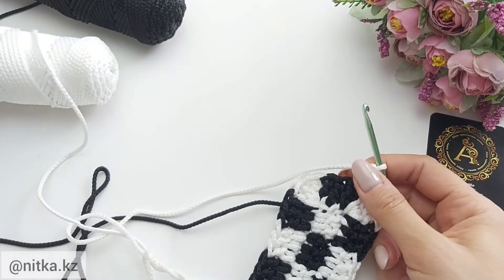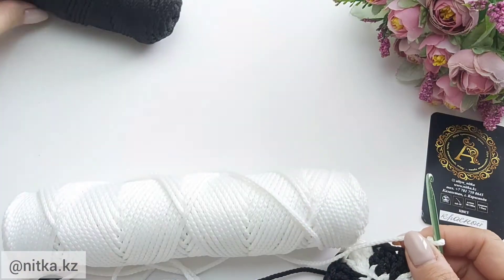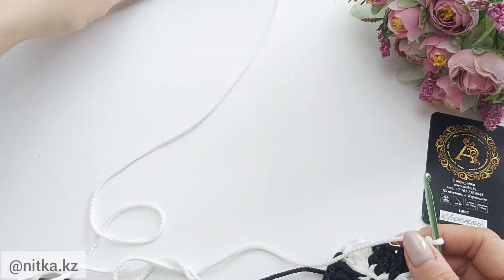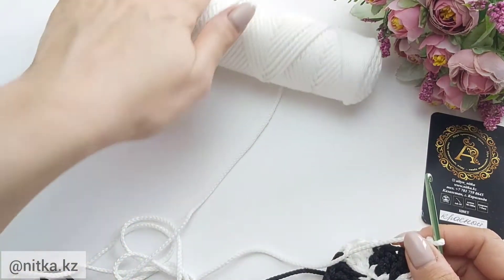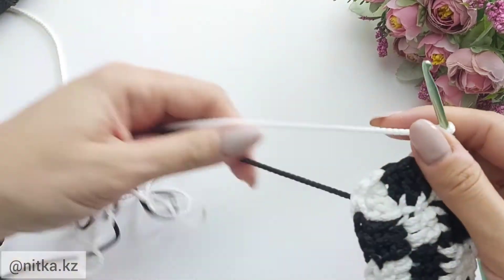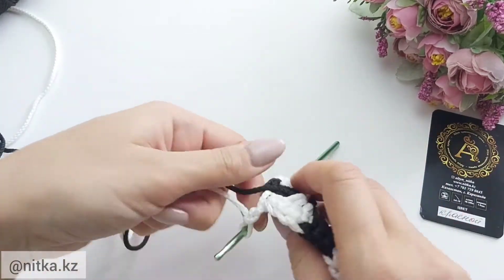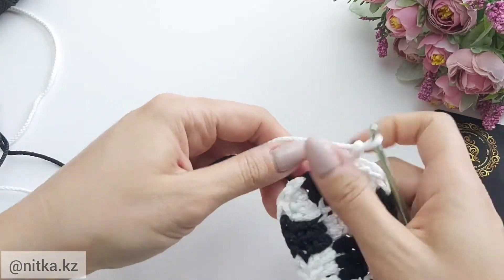We have raised the next row. Now we need to crochet three stitches of each color alternating colors. Here is an easy way to unwind the yarn — if your yarns are tangled then twist the work.